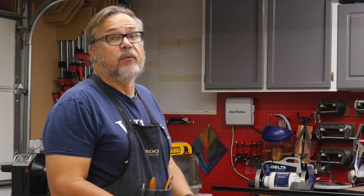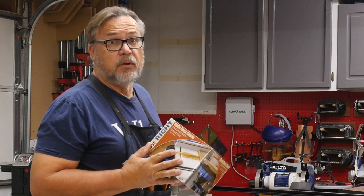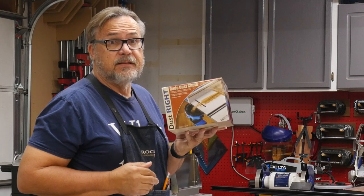So in today's video, I'm going to make it so that my router table sucks a little bit more just by adding this.